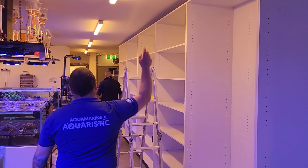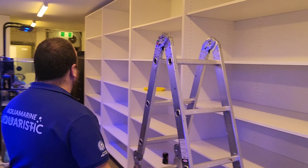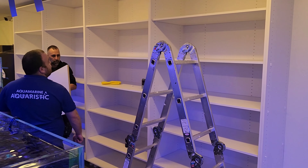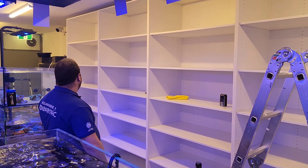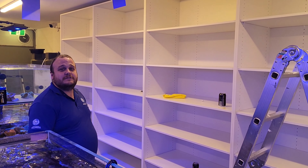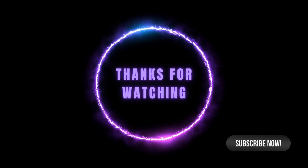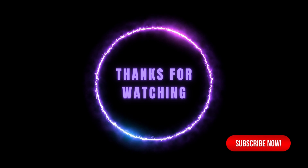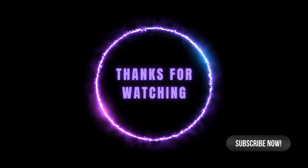Coming down here is pretty much what we've been keeping us busy — just getting ready for all these new dry goods. This is the new shipping container we've got; we're going to have a heap of dry goods here. If we didn't already have the biggest range of livestock in Melbourne and possibly Australia, then we're possibly going to have quite a nice range of dry goods to go with it. It's going to be huge — we'll be ready in the next couple of days. Thanks, that's what we've been doing.